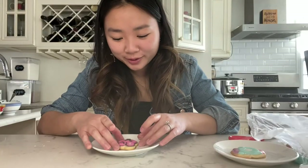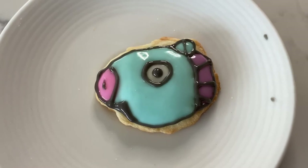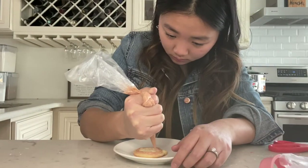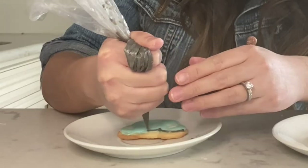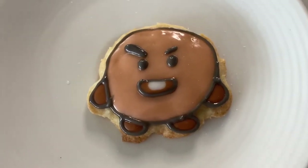This cookie looks a little weird because I drew Chimmy's eyes too close together, but I'm shocked because it's actually kind of the right idea. Look at my Koya — he's so sleepy and cute! I think my cookies just keep getting better and better.